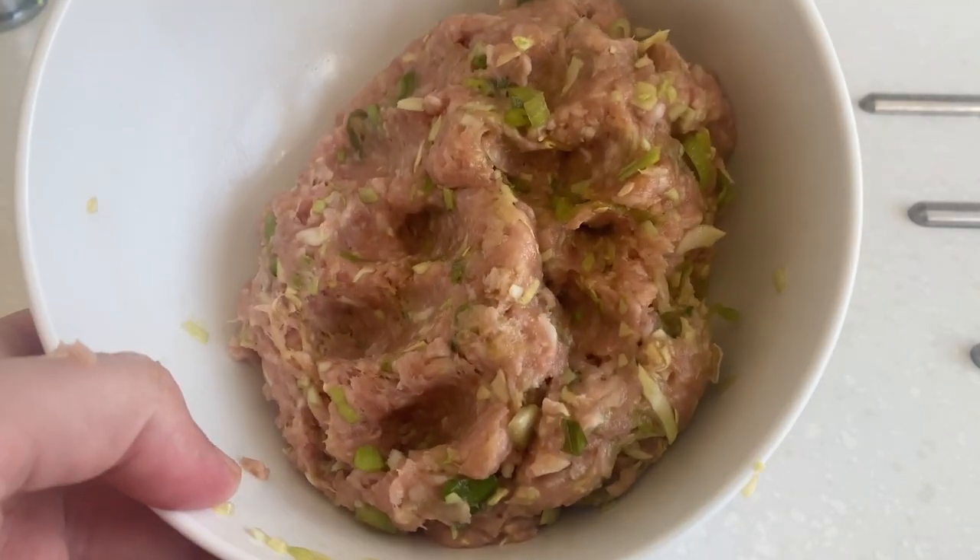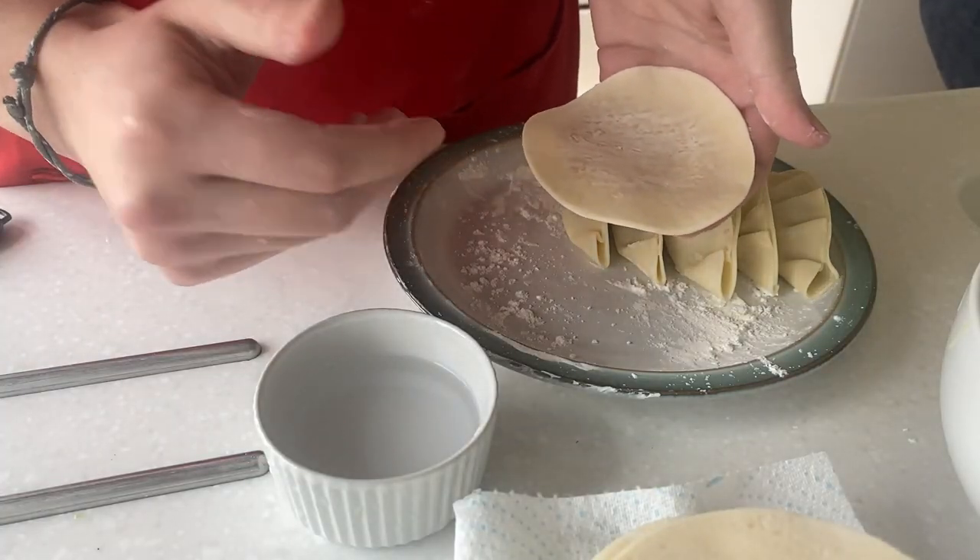We're going to break down the cooking into three parts: the filling, the wrapping, and the cooking.